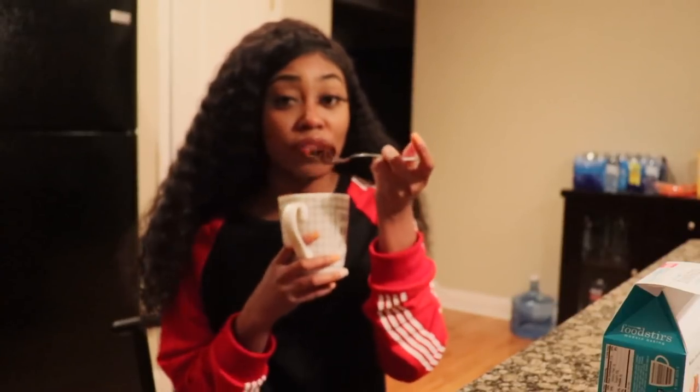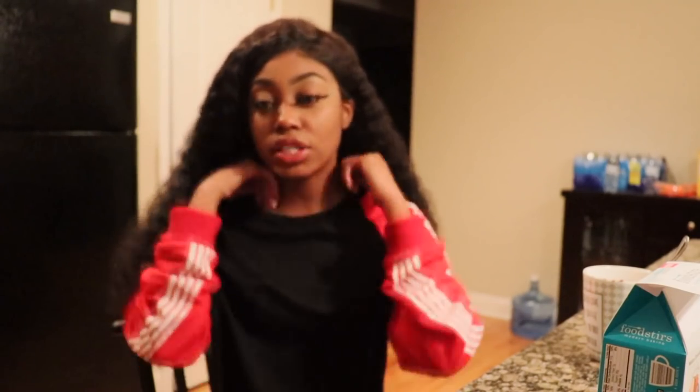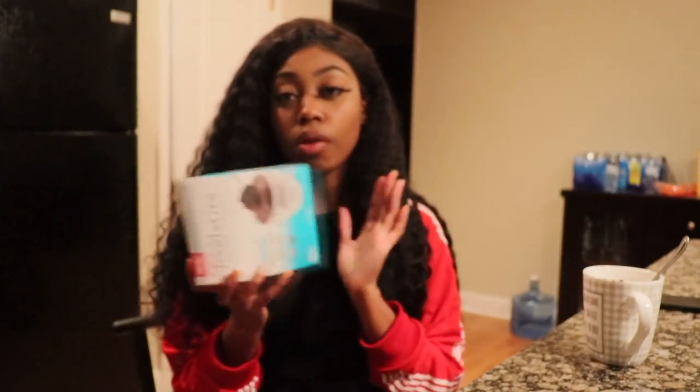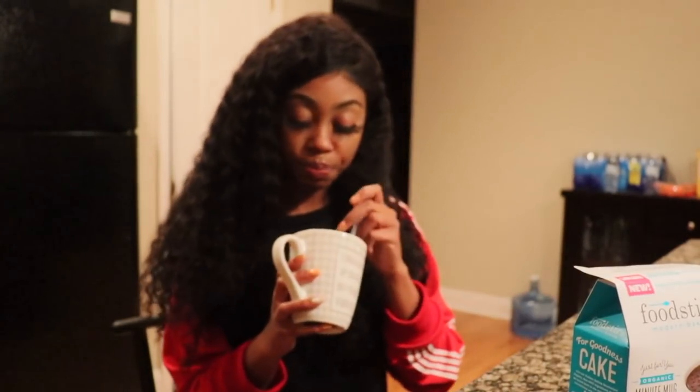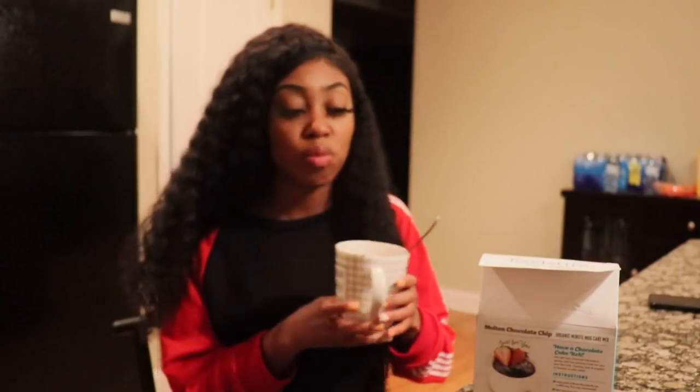You see I'm eating it — if I didn't like it, I would not eat it. I give it a nine. Make sure you guys rate, subscribe, and comment. Thank you guys for watching. Shout out to FoodStirs — thank you for the wonderful cake. Let me just take one more bite. Shout out to FoodStirs!